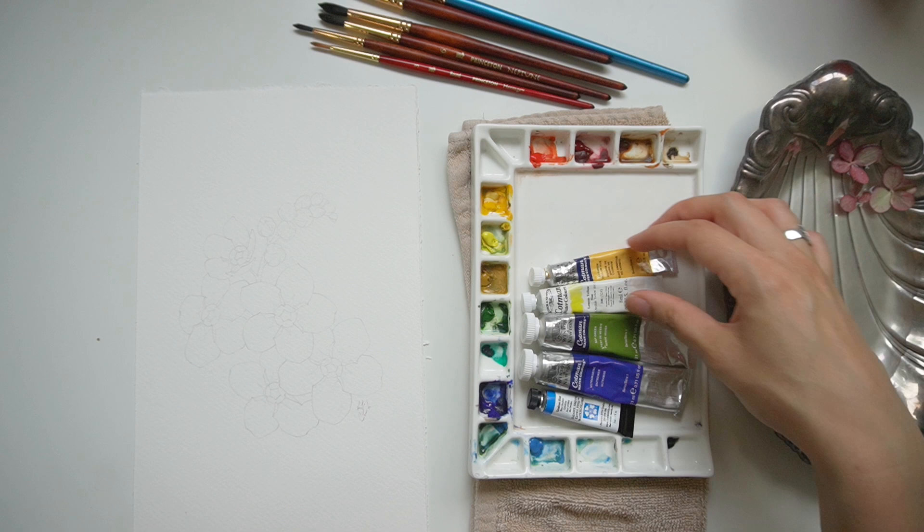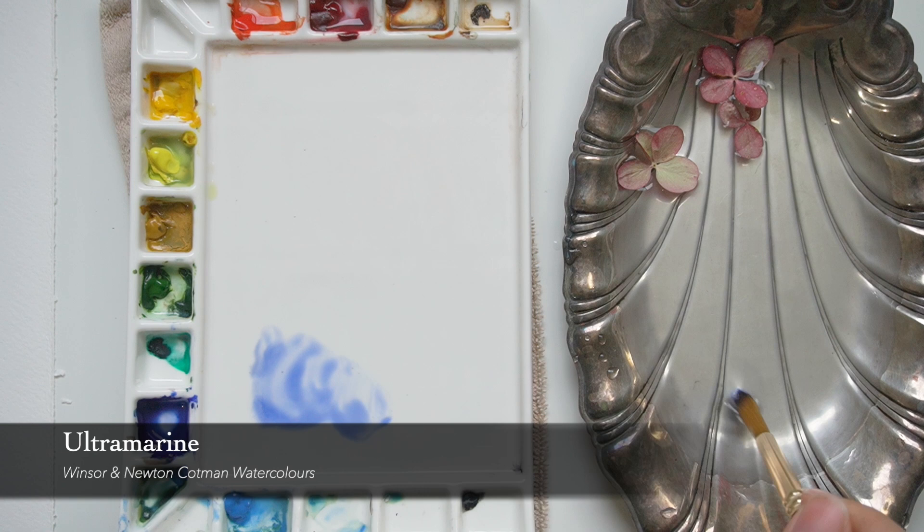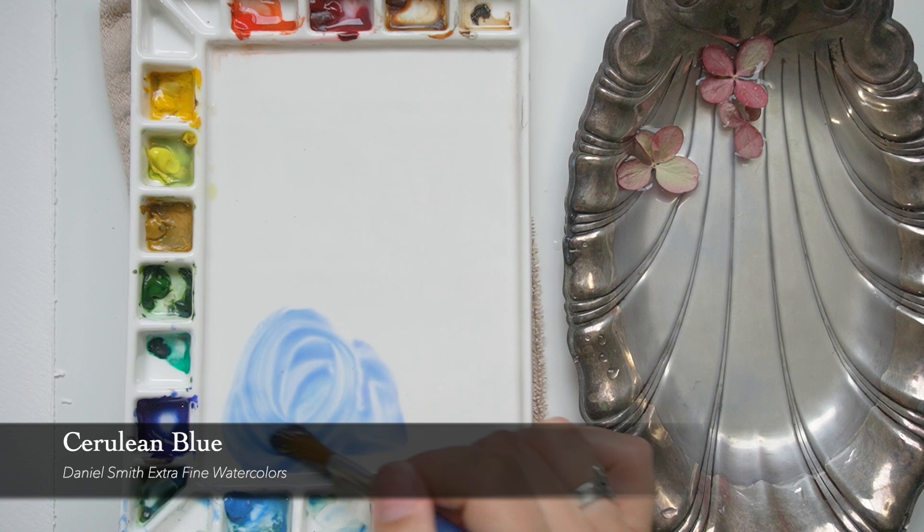I'm working with my basic color palette from my beginner kit, so I have a warm and a cool version of red, yellow, and blue. I did consider using sap green but ended up going without it, challenging myself to work with this limited palette. I'll be mixing ultramarine blue and cerulean blue to get that perfect forget-me-not blue.